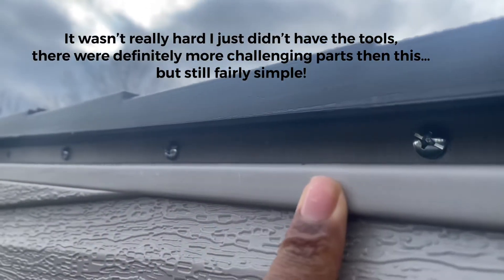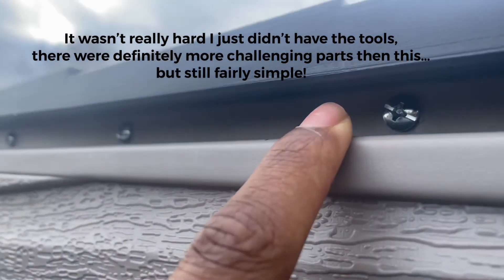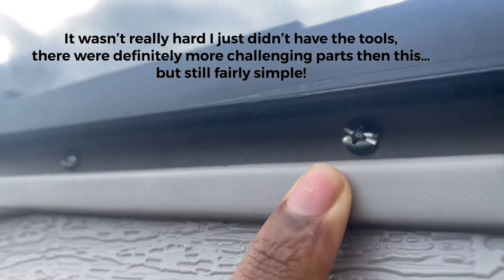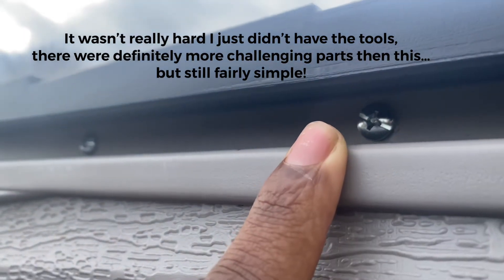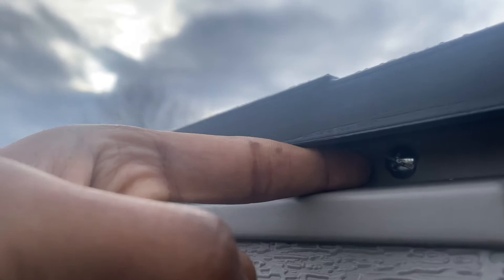Getting into this groove was the hardest part of the job. There was another hard part too, but just because I didn't have the right tool at the time. You just need an extended drill bit — about two inches long.